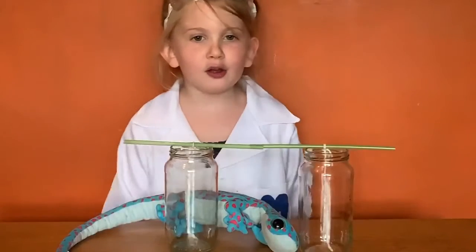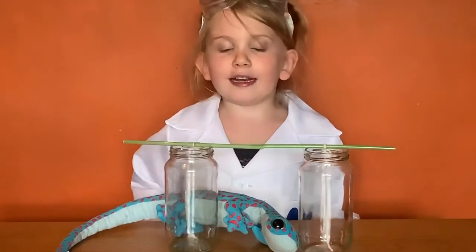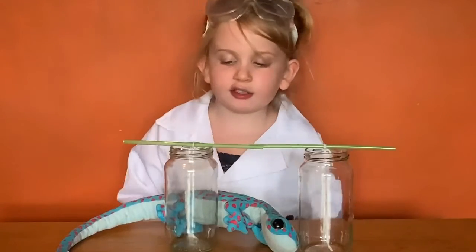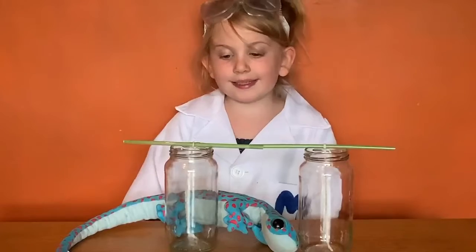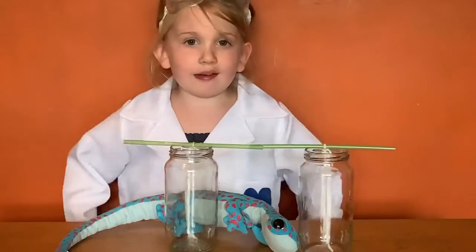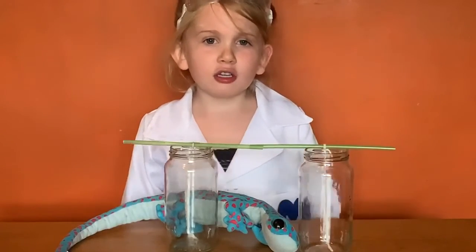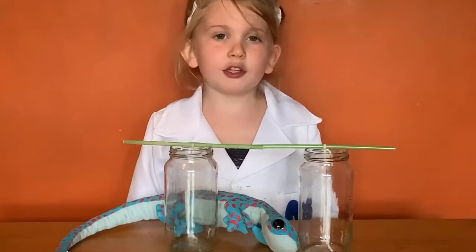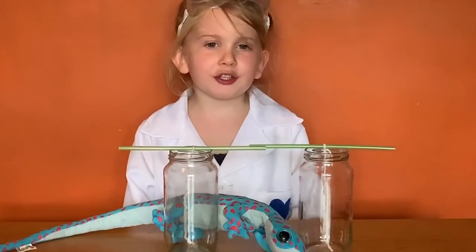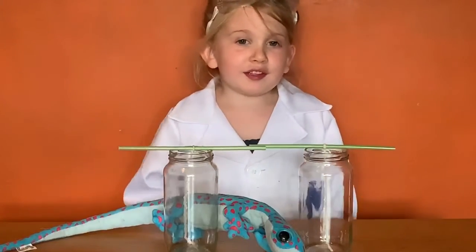The day before you want to start your experiment, you need to get an adult to help and attach the string to the straws, get the string wet and then sprinkle it all with sugar. Put the straws on top of the jars and leave overnight. The next day you need to make your sugar syrup.